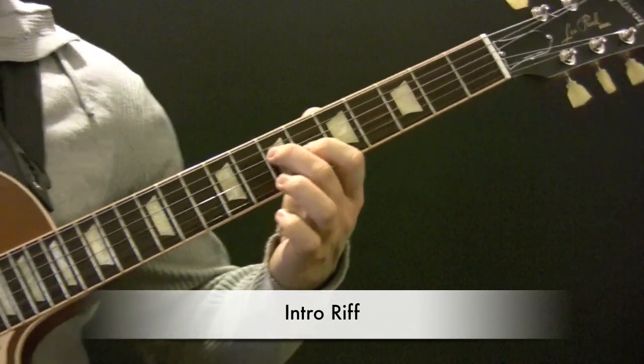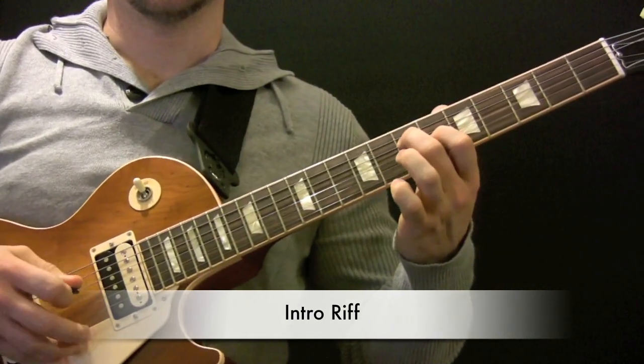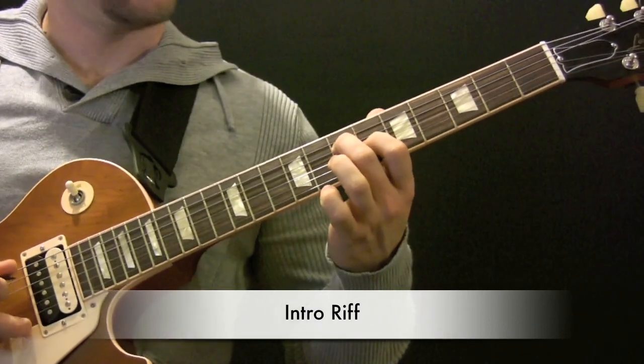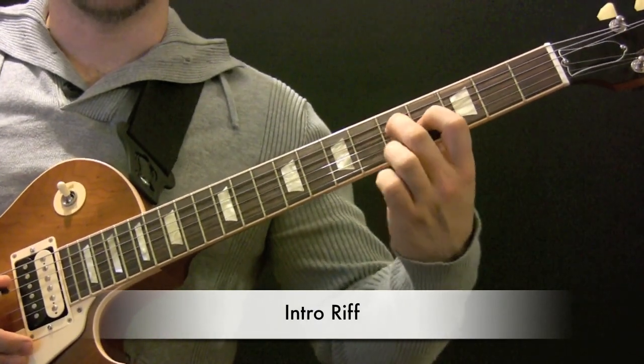So we have A and C-Sharp. I'm picking twice on the A. Then we move back to the G and the B.